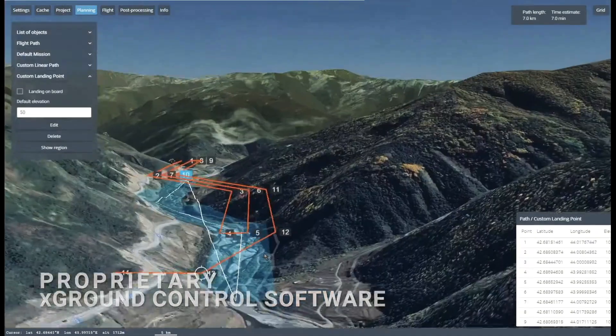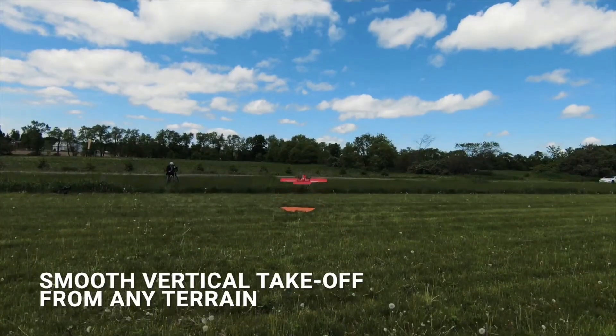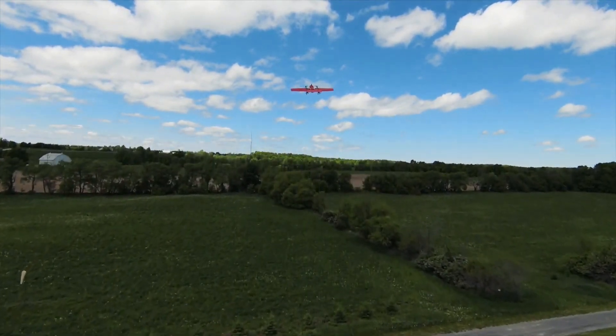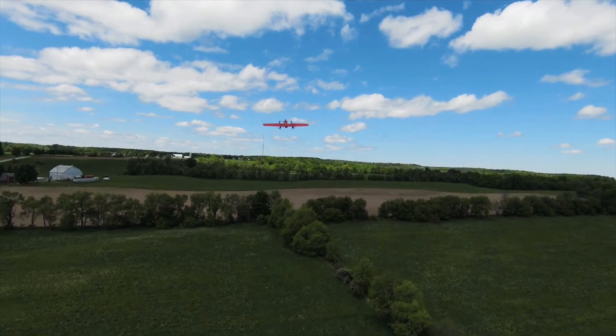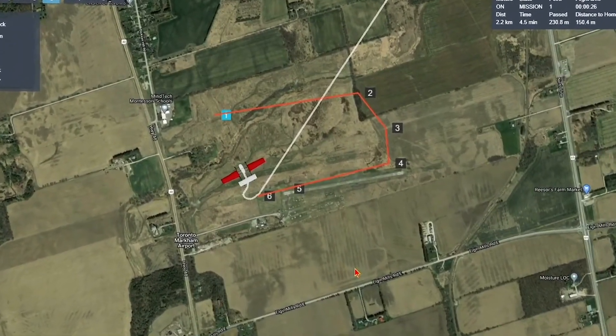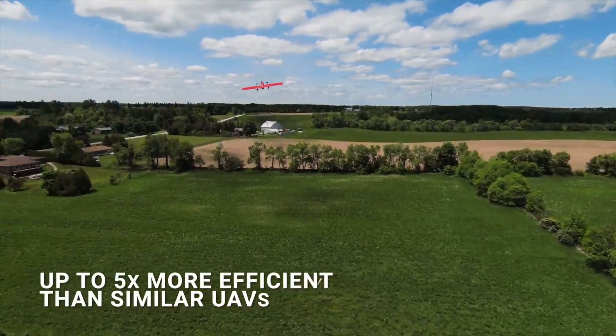Precision agriculture, surveillance, and more. It is a low-maintenance aircraft with an aerodynamic design and a capable, in-house-developed autopilot. But with the new Fixer 025, the company wants to take things even further, adding long-range capabilities to its already feature-rich drones.